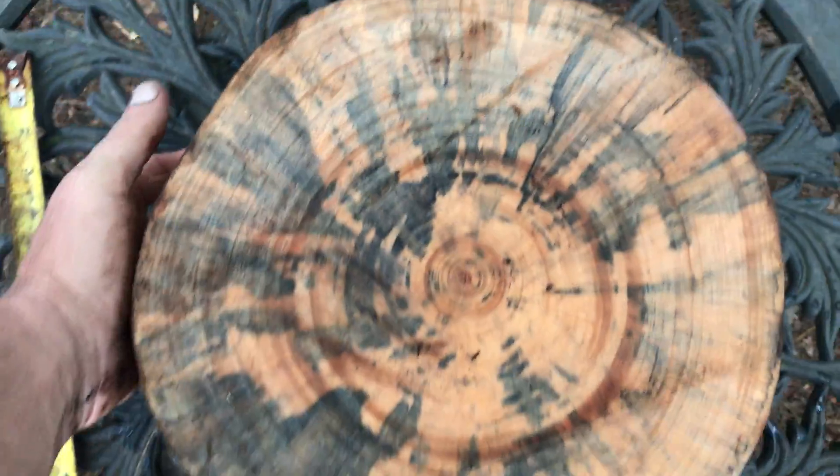And here's the other side — nice chunk of wood right here, beautiful, nice solid wood.